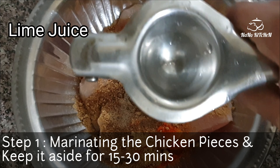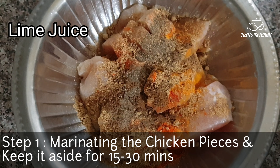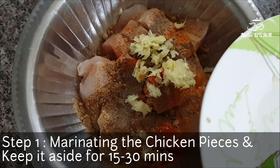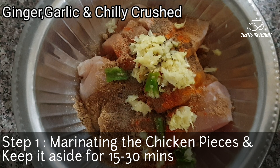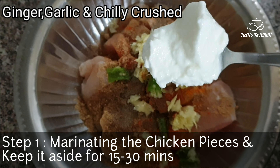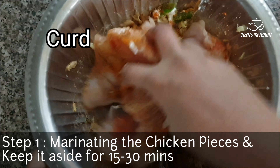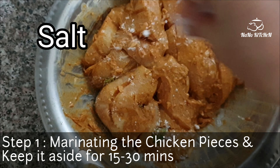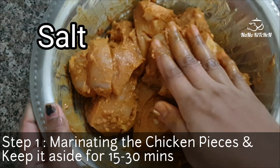Then I have added some lemon juice. After that I have added crushed ginger, garlic, and green chilies — all crushed together. To this we are also adding one tablespoon of curd, mixing everything together very well. We can also add salt according to taste and mix it very well.